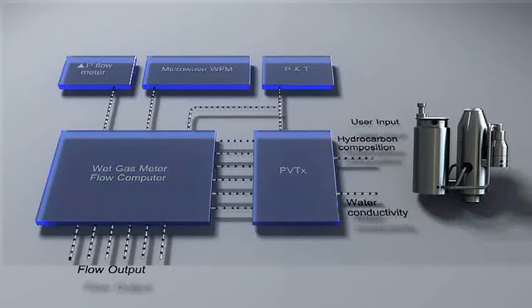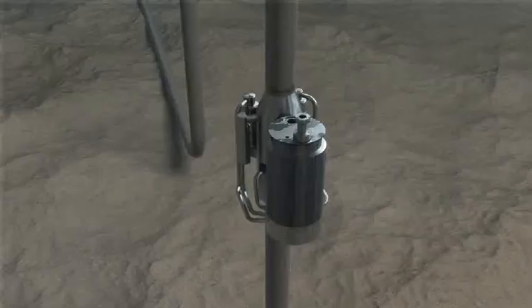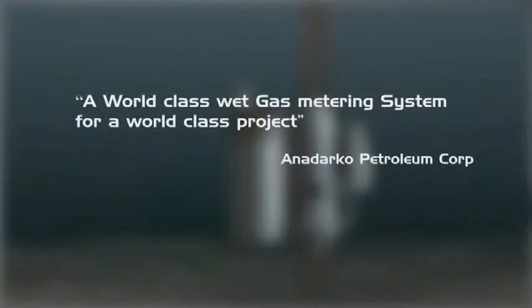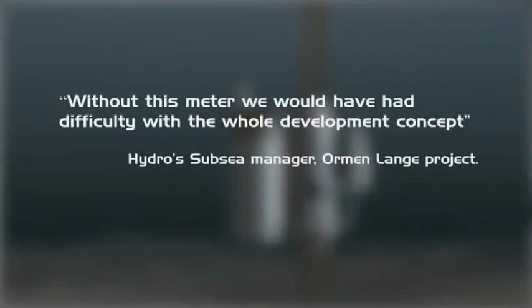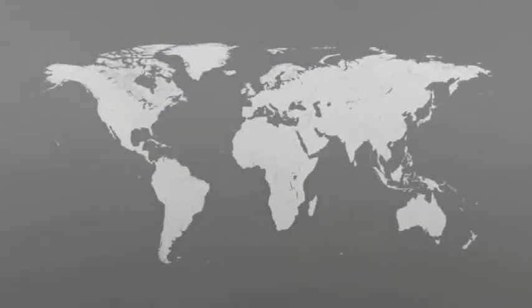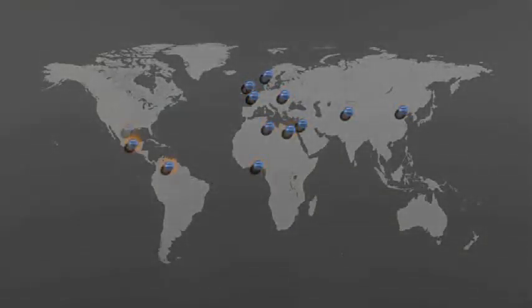Gas and condensate rates are then calculated using the PVT model. The Roxar wet gas meter is a unique instrument, allowing accurate measurement of hydrocarbon flow rates and water, with a very compact mechanical solution allowing easy and cost-efficient installation. Our meters are in operation in the world's deepest and largest gas developments.